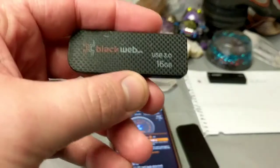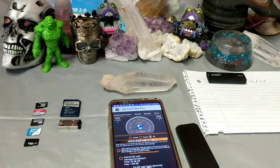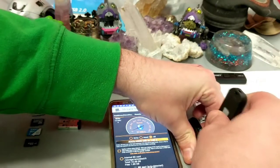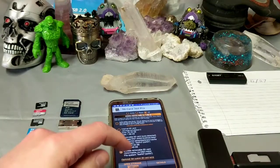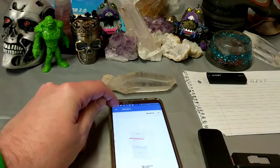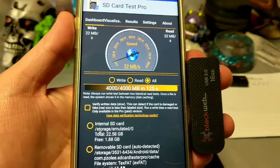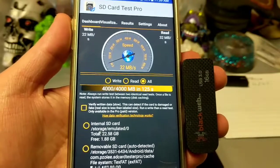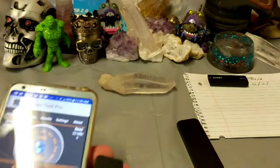Next up, we're going to try a USB 3.0 — a Blackweb. Blackweb is Walmart's house brand name, and it's not the most reliable, but we're going for price, not productivity here. We'll be right back. It did a little bit better: 22 megabytes write versus 12, and 32 megabytes read versus 27.